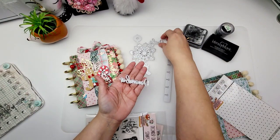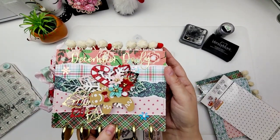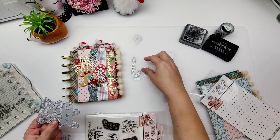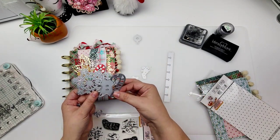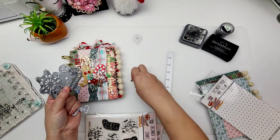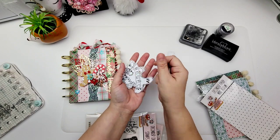It also comes with these words right here — it says December Daily. This is what they cut out. And then you've got the snowflake, a gingerbread — I used those here — and a candy cane. Super cute little dies to then go in and embellish your little mini album.